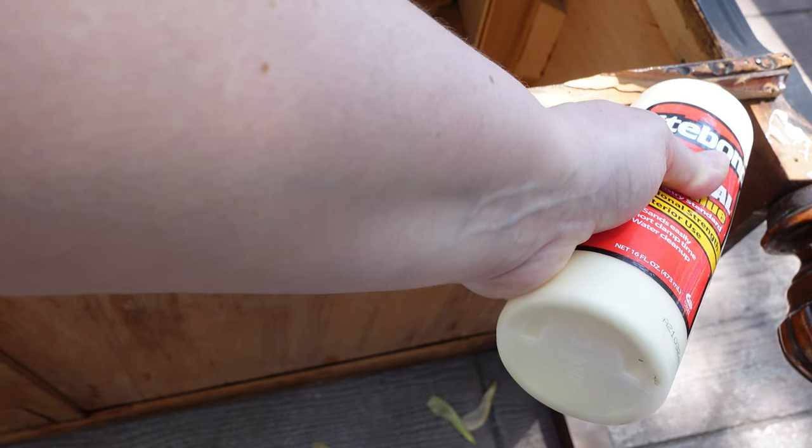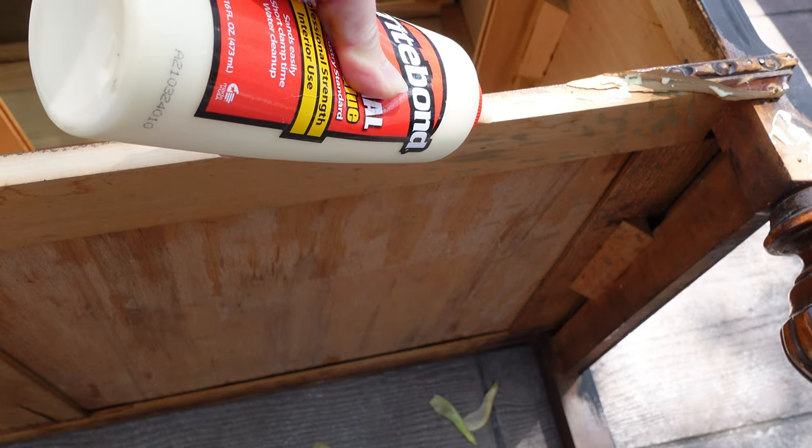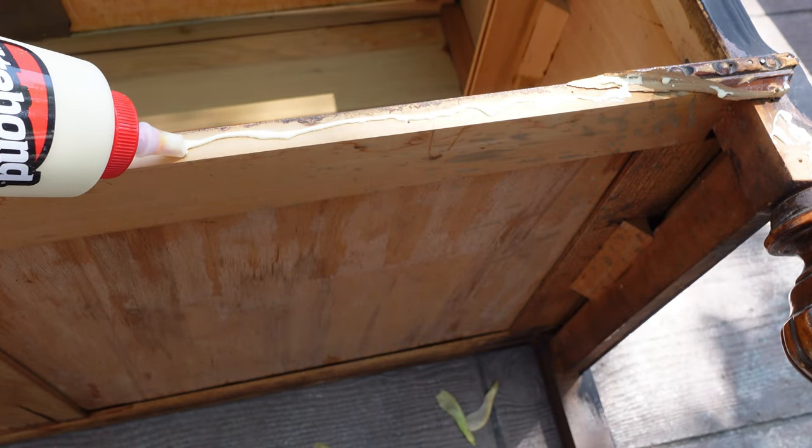Once the piece is clean, I can add the front piece back to it. I'm using Titebond wood glue and then I'm going to use my Ryobi Airstrike Air Nailer.